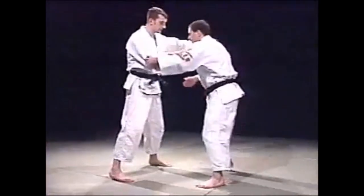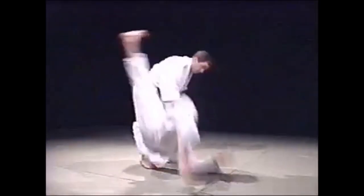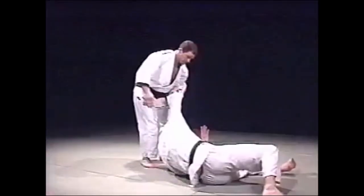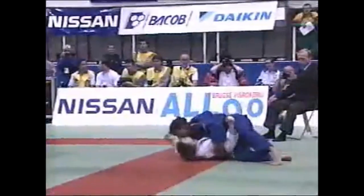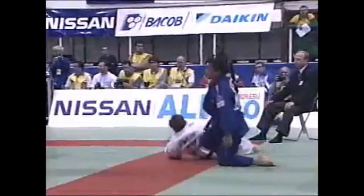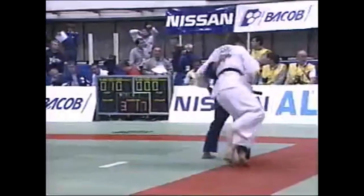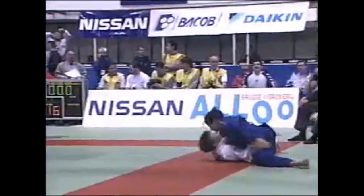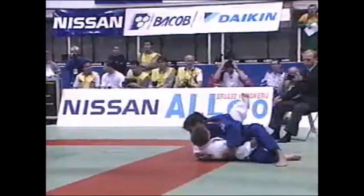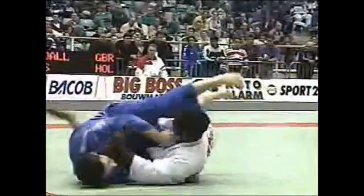Here is Neil Adams demonstrating uki-goshi. He calls it the 'half hip throw' because you really insert one hip to the middle. You see they just roll on their shoulder — you don't need to lift them up. That's a great example of uki-goshi, the true definition of floating hips. Look — she doesn't even bend her knees. She just lets her opponent roll on one hip. Here is another example of driving uki-goshi: he doesn't lift them up, he just uses one hip and lets his opponent roll.